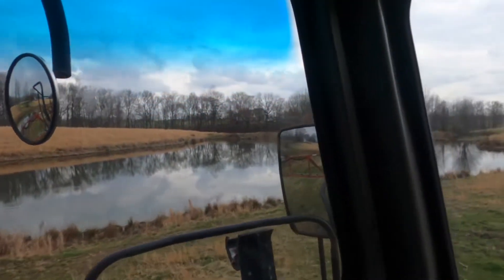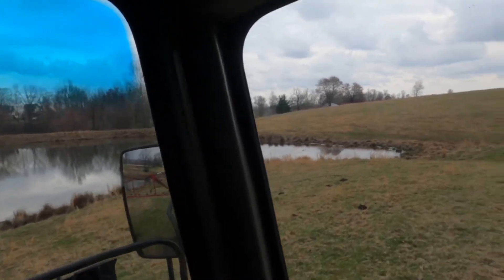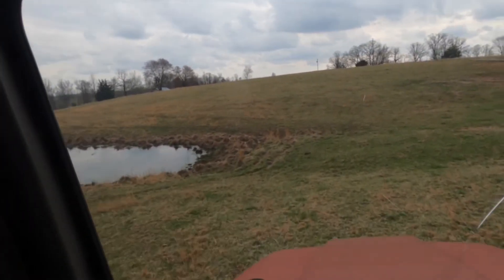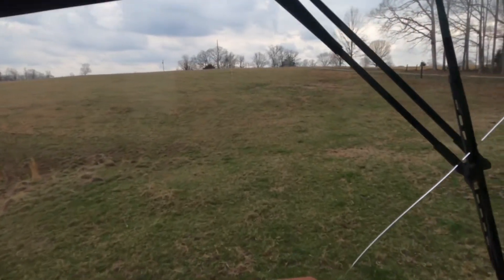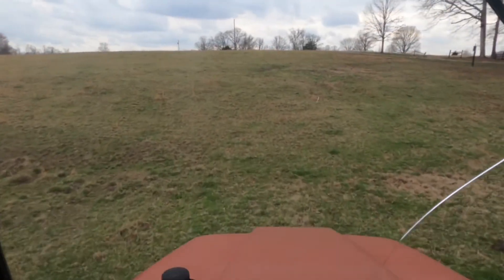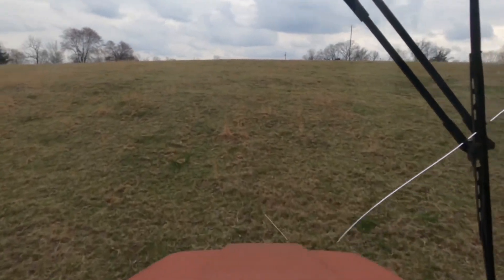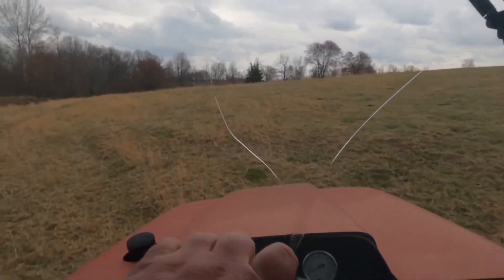I'm getting this side of the pond now and this hillside here, and I'll be done over here, and then we'll move to another pasture. There's a lot going on, so I'm going to have to put y'all down and bring you back later on some smoother ground.